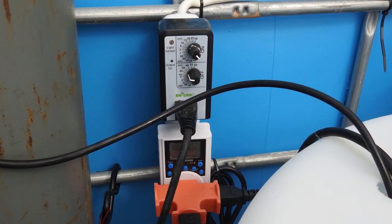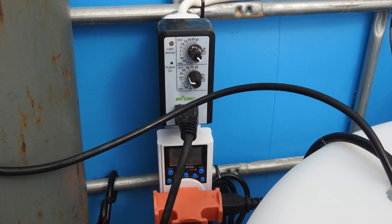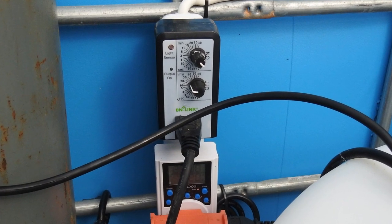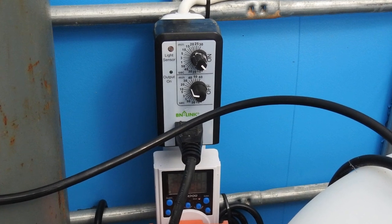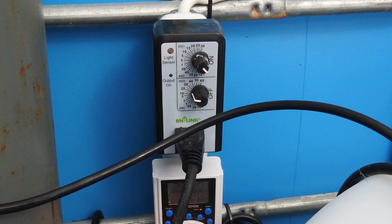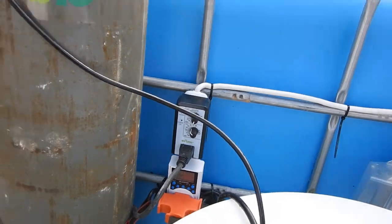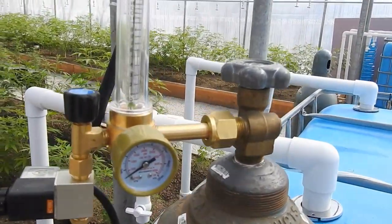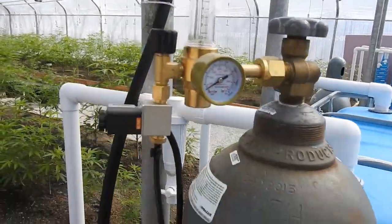This is an analog timer on top. The bottom knob controls the frequency and the top one controls the duration. For our situation, a three-second mist every 20 minutes is what they recommend. I'm told that's the best thing for increasing resistance to pathogens and mildew and whatnot.